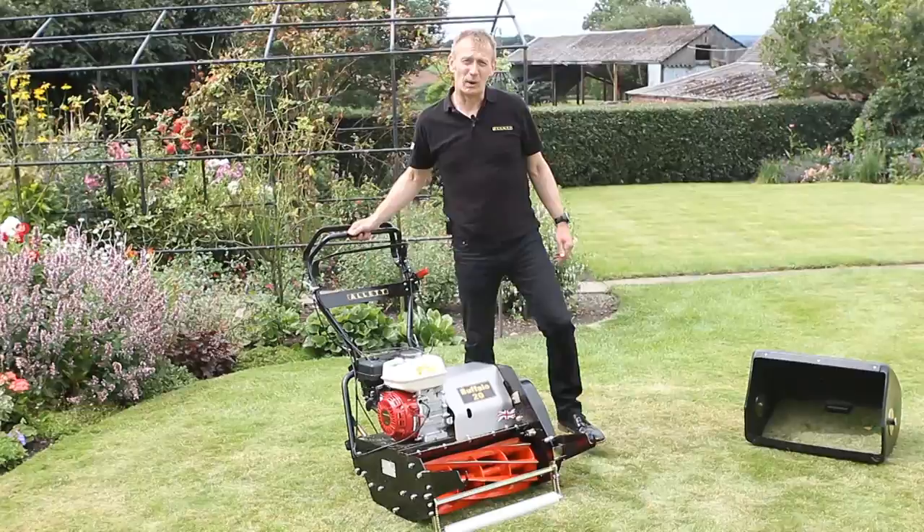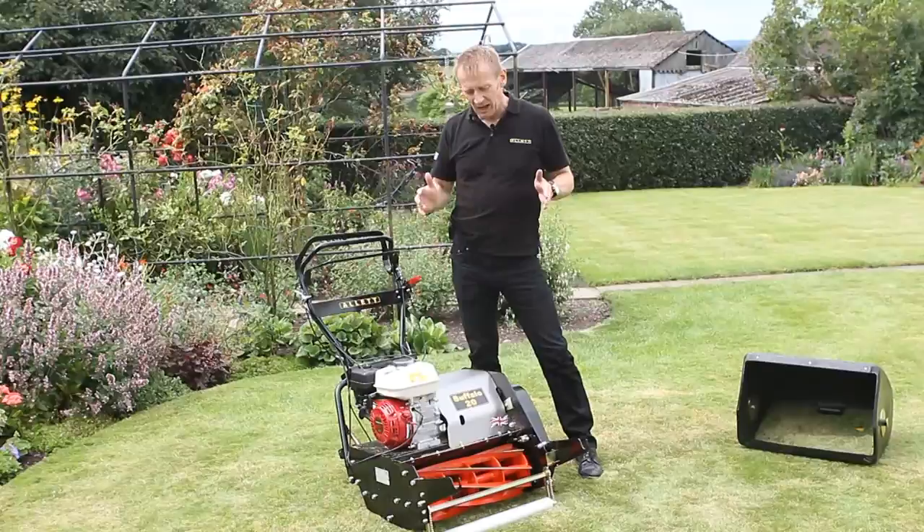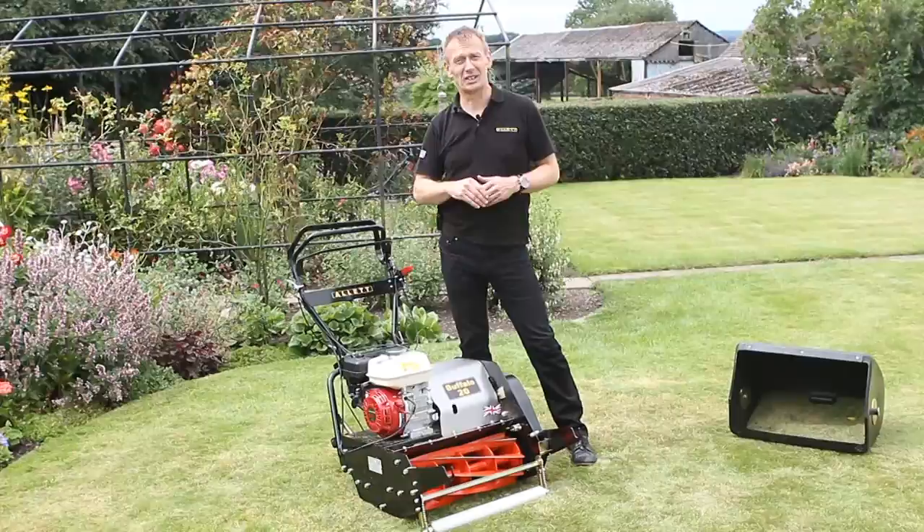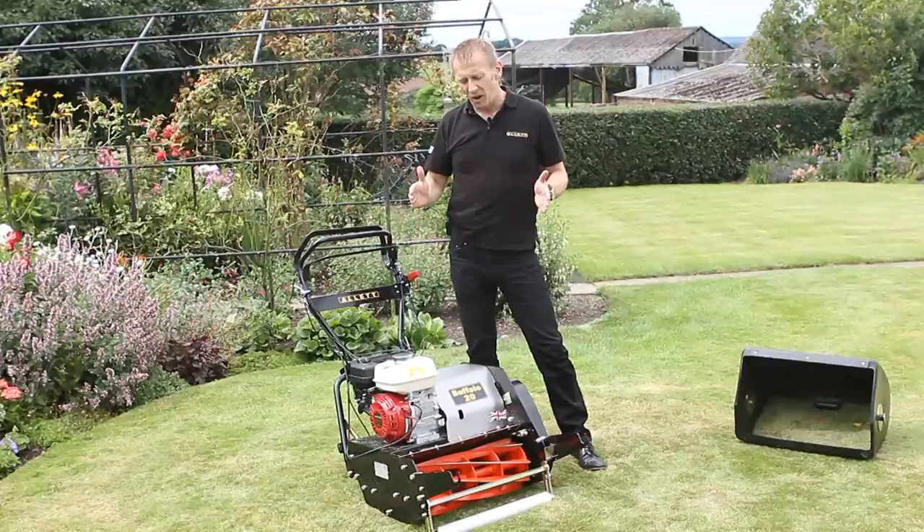The Allett Buffalo is available in four different widths, and it's important you choose the right width for your lawn. This is the 20 inch, which is the smallest. We also do 24 inch, 27 inch, and 34 inch for the biggest lawns — and those are used on international football pitches too.